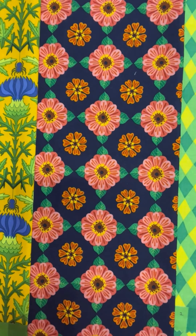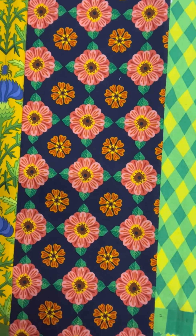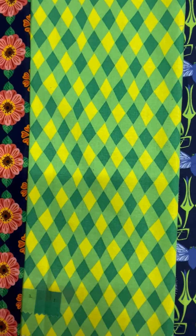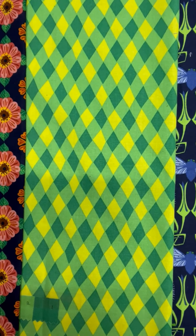Now we have Zinnias. These are going to fuzzy cut beautifully. And some geometrics — always a perfect foil for all those flowers.